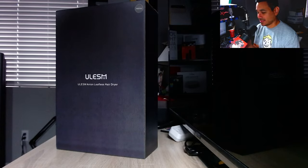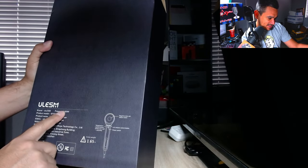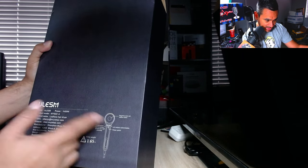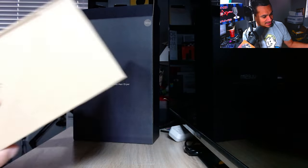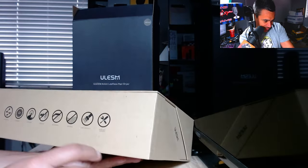So first off, what exactly is a brushless motor blow dryer? I have it right here — let's go ahead and open it up. Make sure you check the description below, I'll have a link to it. This is a leafless hair dryer, pretty gnarly. The power on this thing is 1400 watts. The brand is Ulesm, leafless hair dryer, product model WY602A, and it weighs about 1.65 kilograms. The packaging is just a box inside a box.